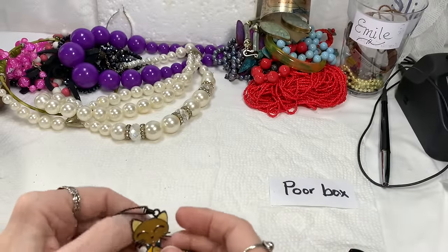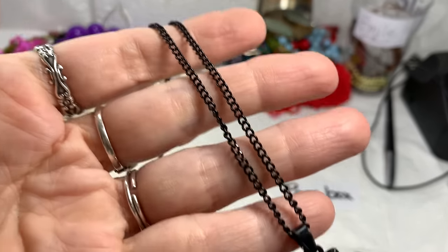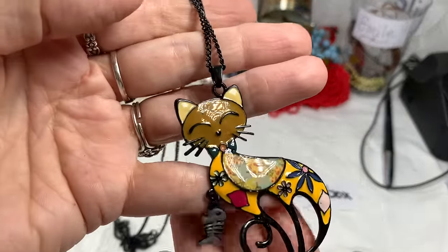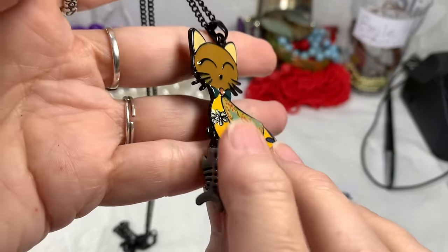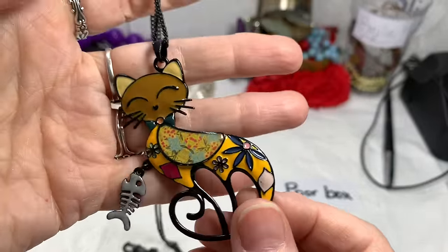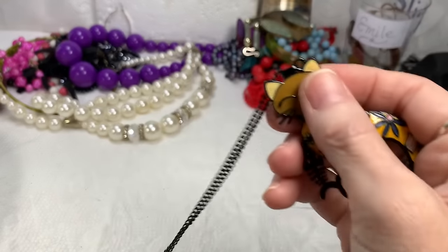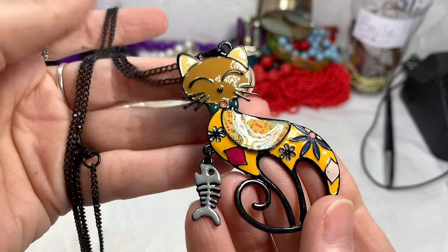What do you think so far — Rich Box, Poor Box? Any comments? I think there are fun things in both. I love the black chain — I've really been enjoying black chains lately. It really brings out the black outline on this cute cat with all these things and her fish that she caught. There is no maker. She's like a calico. The chain is perfect, looks never worn, and it is 32 inches long with another 2-inch extender. I'll say $10 for her — she is something.